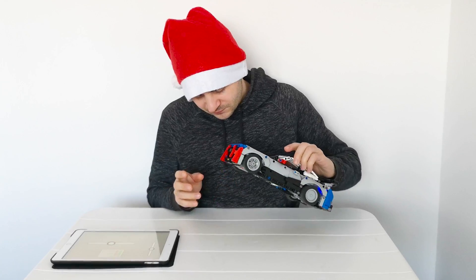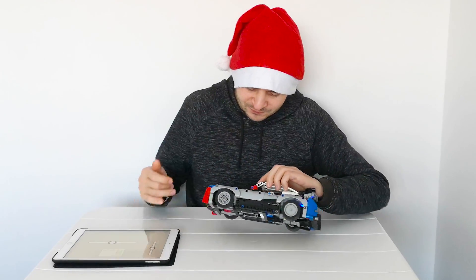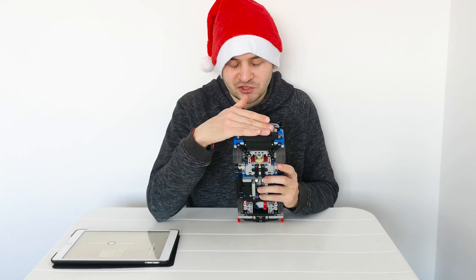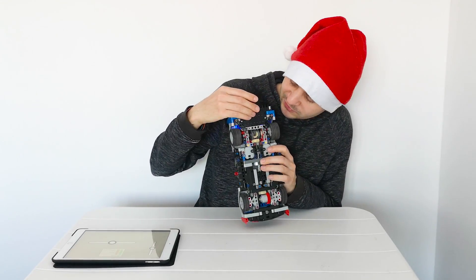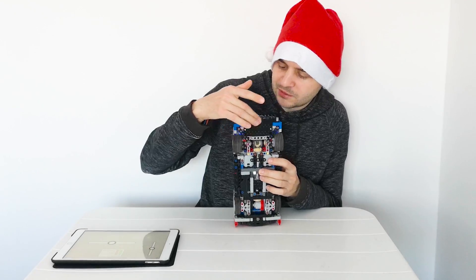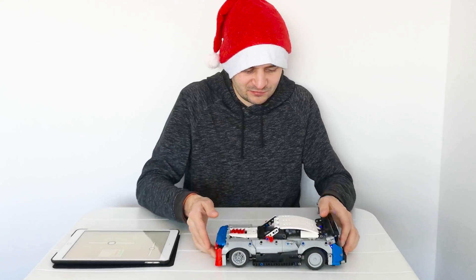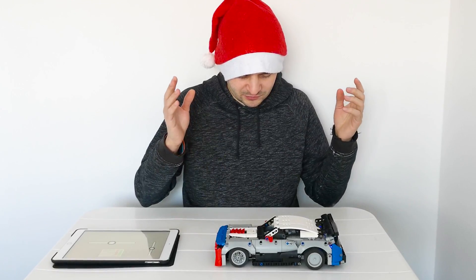I also took some creative liberties in the front — using two panels to make it look more aggressive, removing the fenders piece and adding a panel on the side. In the rear, the very large diffuser actually serves a double function: it holds the BuWizz brick in place, so the entire weight of the BuWizz brick is not just held by the two half beams but also by the diffuser. And because this is supposed to be a GT-style race car, there is a large spoiler in the back which makes it look very competitive and aggressive.